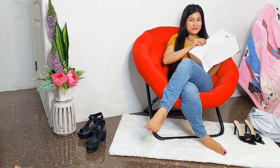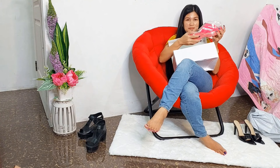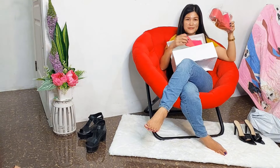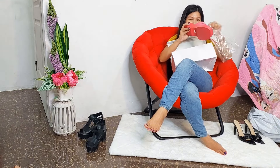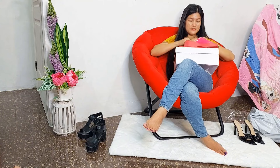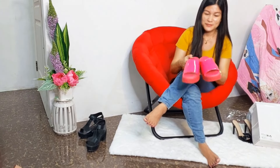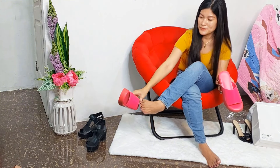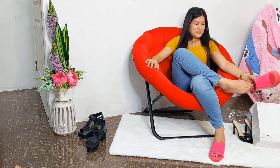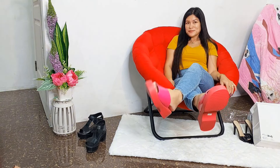Let's open it. I'm going to make it a little more fun.